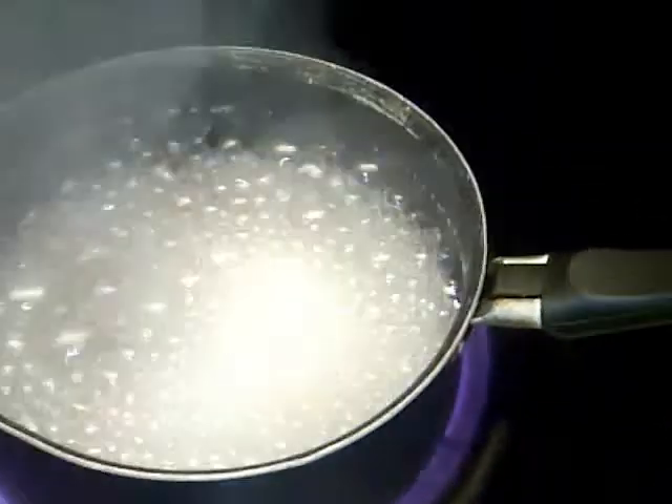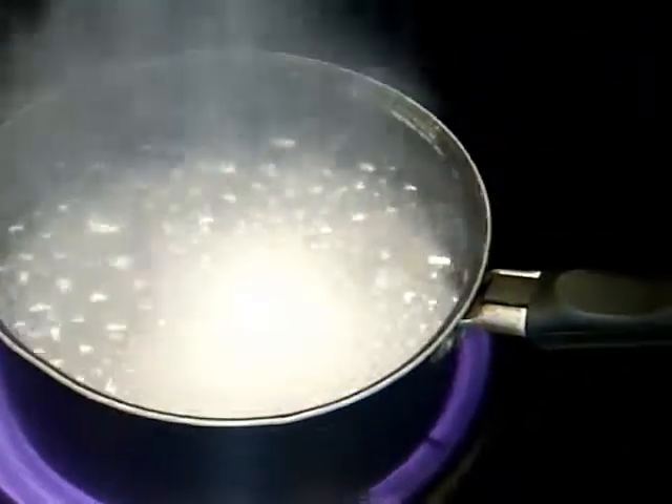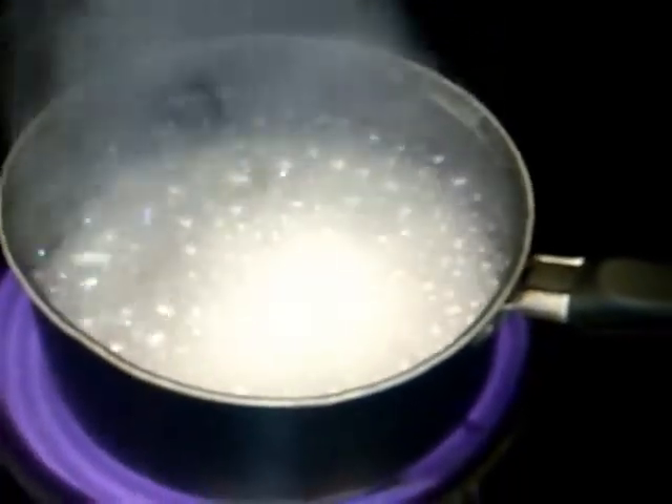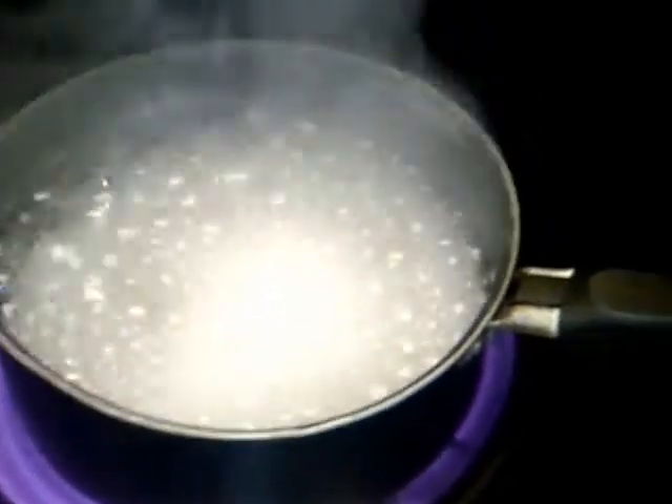I'm going to boil this at a very, very high temperature — that way the water will evaporate and I will end up with the same proportion I would have if I had chosen a lower temperature and more flax seeds or less water.